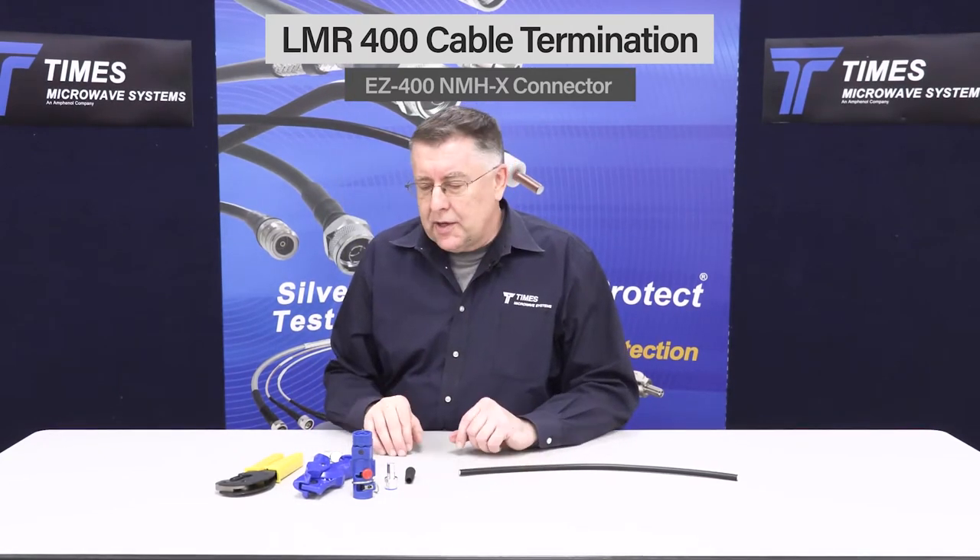I'd like to take the opportunity to demonstrate the termination of our LMR400 cable with our EZ400NMHSX. All our X-Series connectors have the exact same strip dimensions and go onto the cable the exact same way.